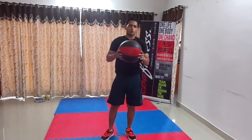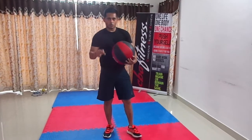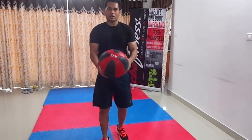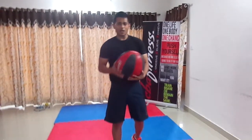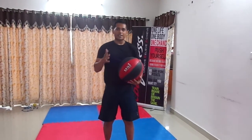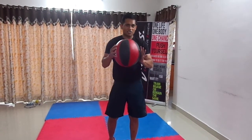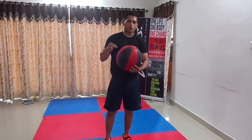This sort of ball you must have seen in the gym. You must be wondering what all exercises we can do. First, I want to tell you about the weight — as you can see, it is a 5 kg ball. There are different weights of medicine ball: you can get 1 kg, 3 kg, 5 kg, 7 kg, or 10 kg. Based on your stamina and strength, you can pick a weight. I am going to show you a few exercises you can do in the gym.